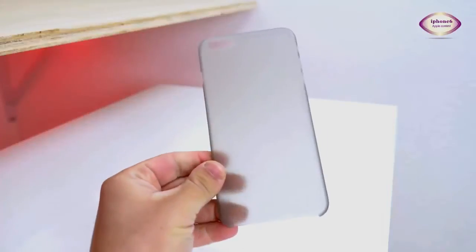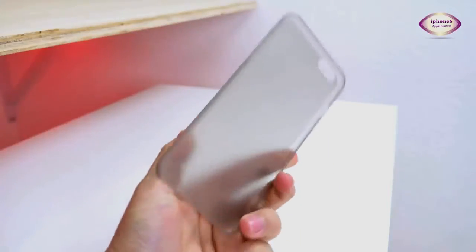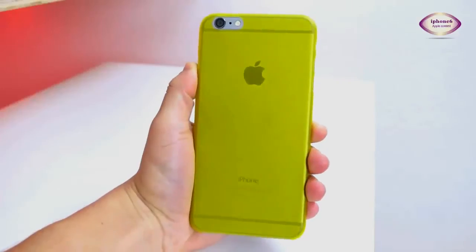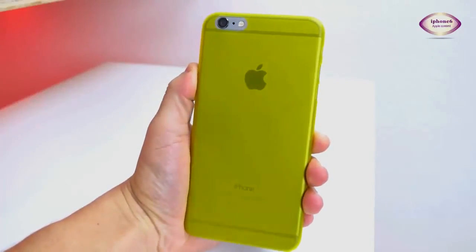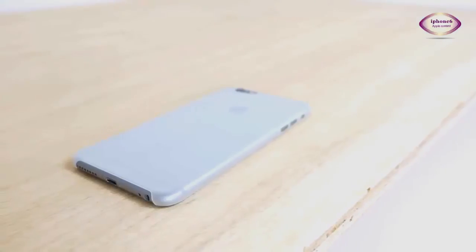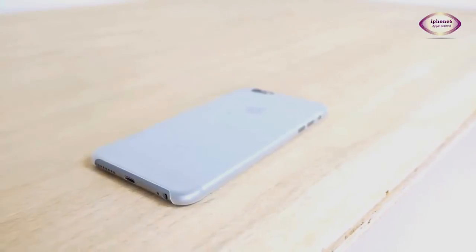These cases are really thin, about the thickness of a fingernail, coming in at 0.35mm thick. For that thickness, they keep their shape and form around the phone very well. The main purpose of this case is not so much drop protection, but protection from everyday wear and tear without dramatically changing your phone. This case also gives you slightly better grip on the phone because of the polypropylene material it's made of.